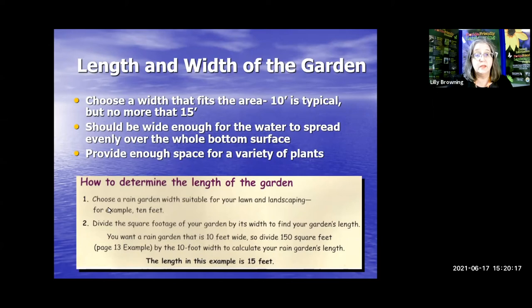To determine the length of the garden, choose a suitable width — say 10 feet. Divide the square footage of your garden by its width to find the length. If you want a rain garden that is 10 feet wide, divide 150 square feet by the 10-foot width to calculate your garden's length — the length is going to be 15 feet.